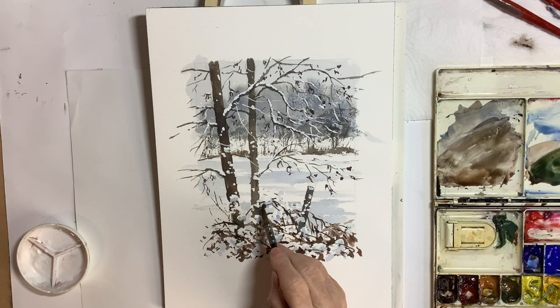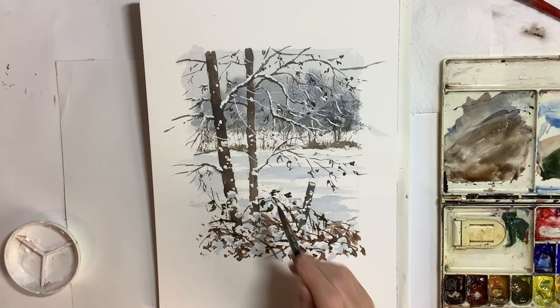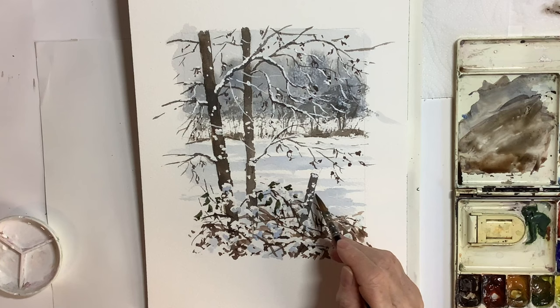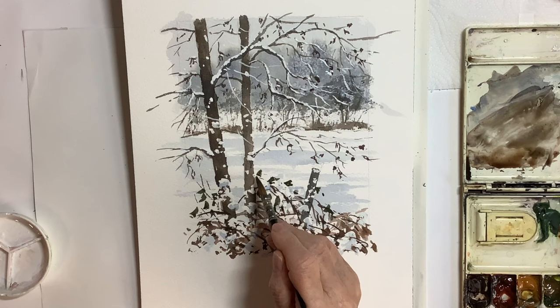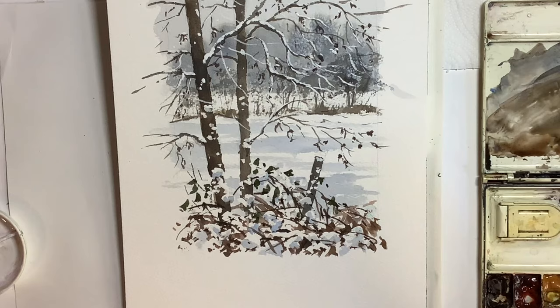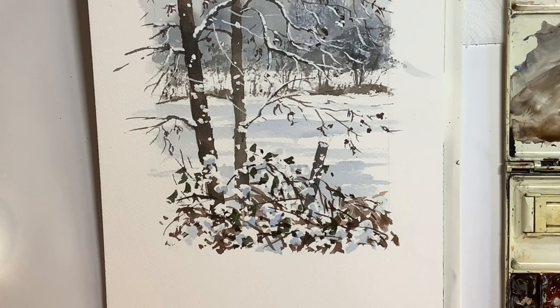Using the masking fluid in the foreground was the best way to go — it looks much nicer seeing the white of the paper for those larger areas of snow, and then using the opaque white on the branches. I think the green of the bramble leaves makes a nice contrast against the browns and greys. That green I mixed from burnt sienna with Prussian blue and possibly a bit of sap green. You could use cobalt or ultramarine with one of your yellows. Just practice it and do some test swatches — you don't want it too bright and spring-like. Do your own mixing, and don't use any greens straight out of the tube.